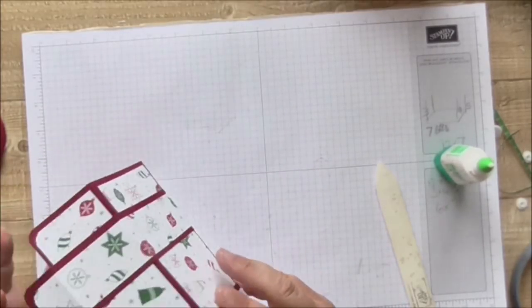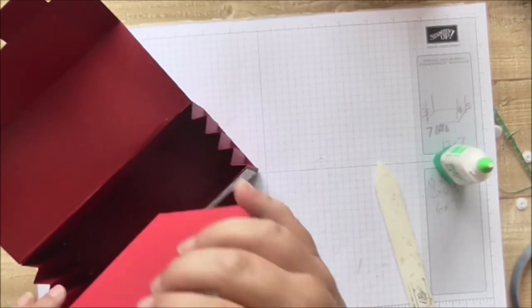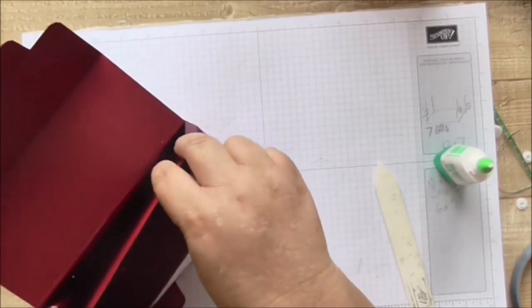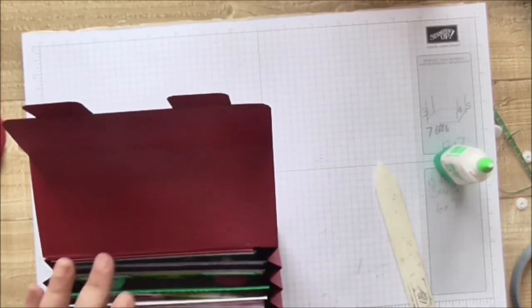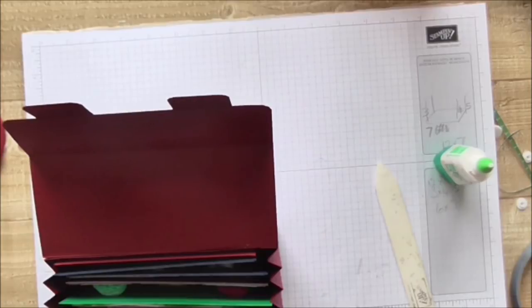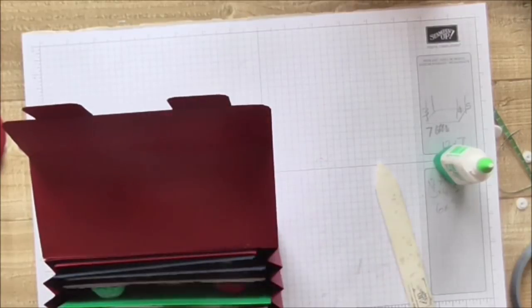Let's just grab a card and see — yes, they do fit! You wouldn't get the tabs in but you definitely get the cards in. The envelopes won't fit in this size but the cards go in fine.